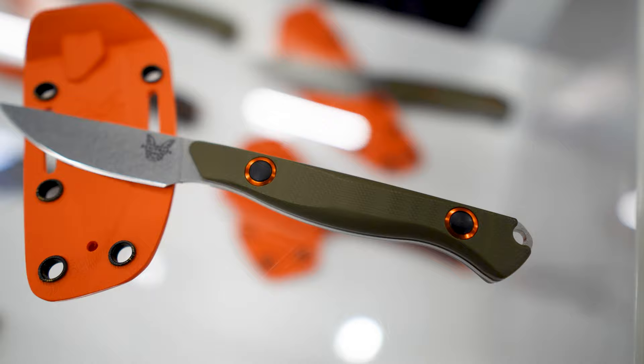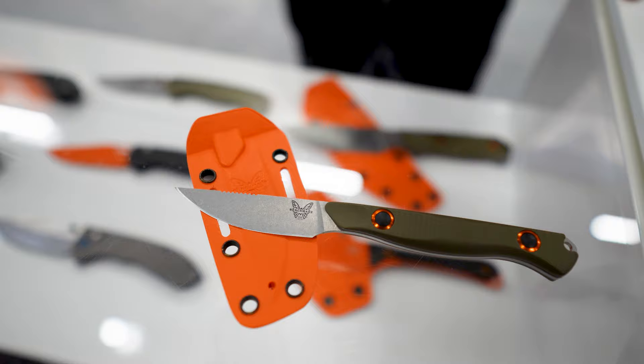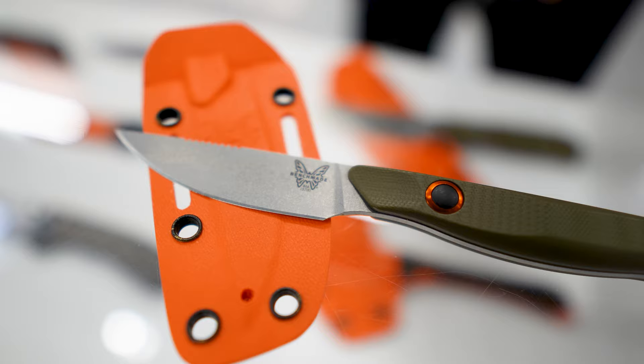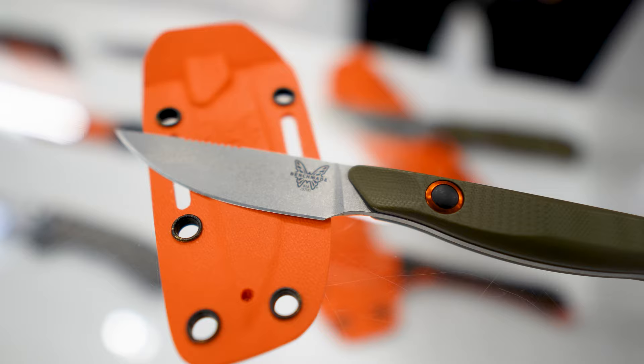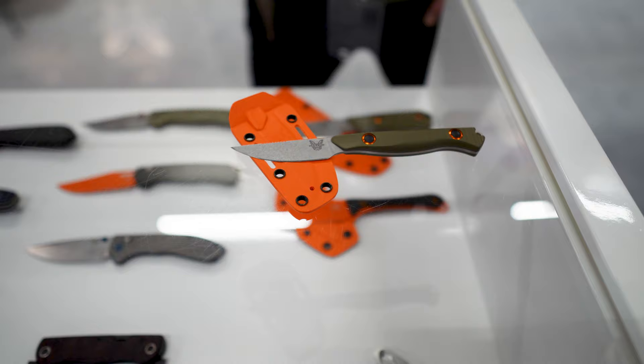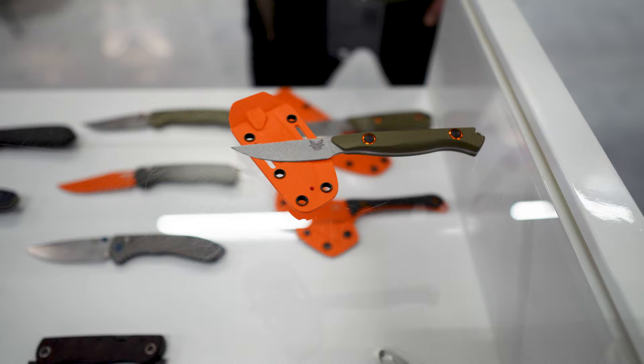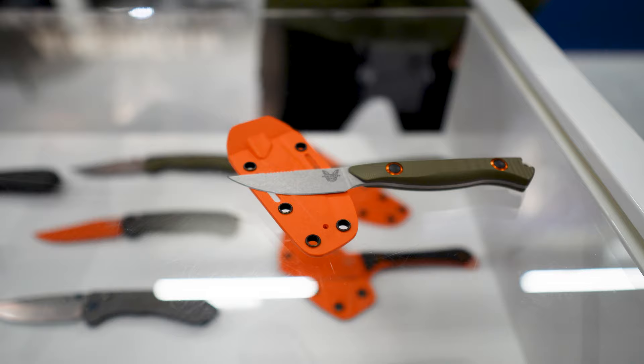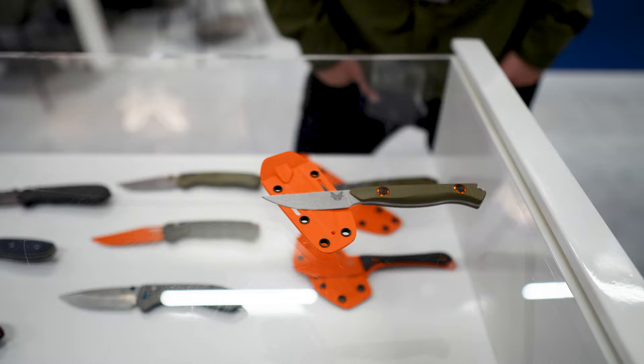As with all Benchmade products, we have a lifetime warranty including free sharpening. You just send it in and we'll sharpen it, clean it, and tune it. We pay the shipping back to the customer — and that's worldwide. So if you bought a Benchmade in the UK, you can send it back, we'll sharpen it and ship it back to you. It's a bit more expensive for you to ship from the UK, but we pay the return shipping. For folders with mechanical moving parts, if you break something, we fix it, replace it, and get it shipped back out to you.